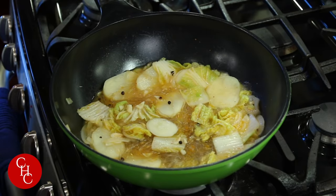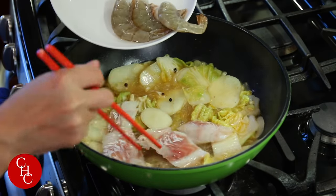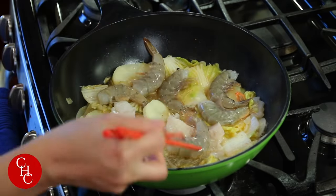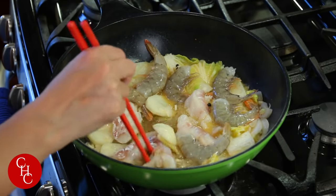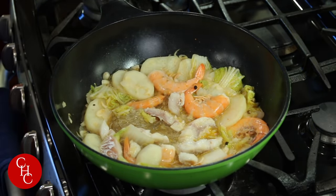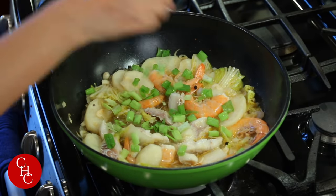After about three minutes, we're ready to add our fish and shrimp. We'll let this cook about another two minutes. After about three minutes, our stew is almost ready. We just garnish with some green onions.